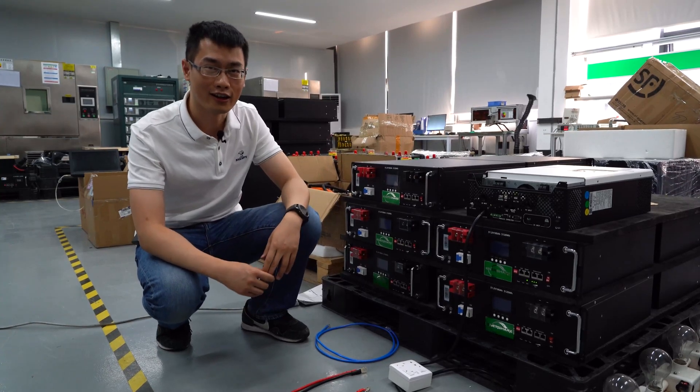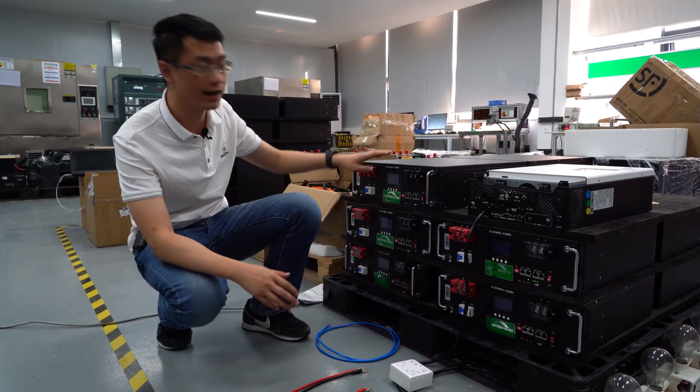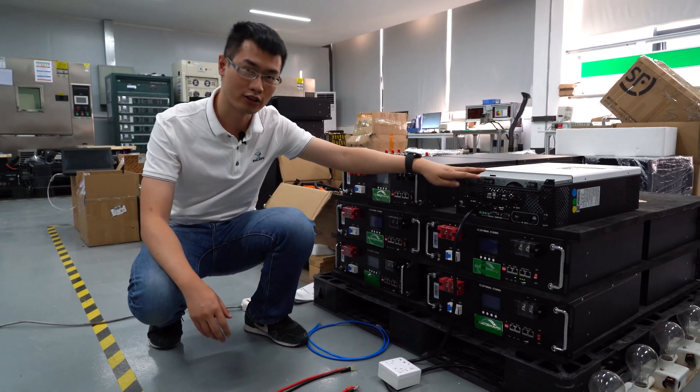Hello everyone, I'm Anthony from NHL. Today I will show you how to connect our battery pack to GrooveWatt Inverter.